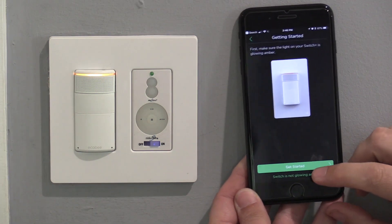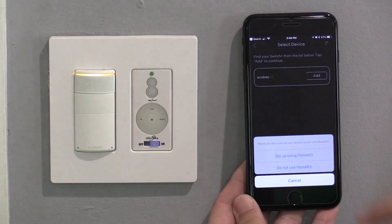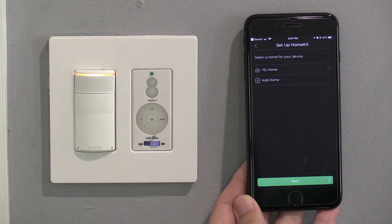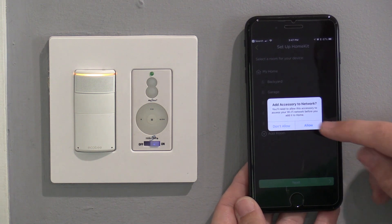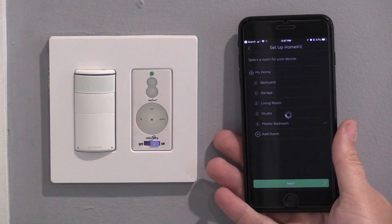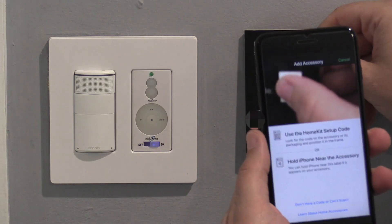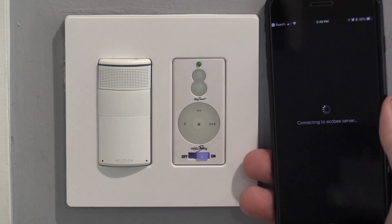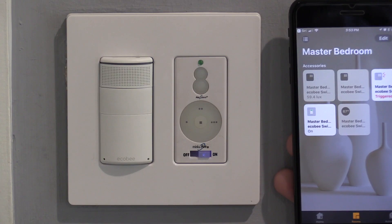Setup is super easy. The app itself walks you straight through the entire process and I was amazed how easy it was. Depending on which systems you want to set this up on it's going to be a little different. I wanted to set it up with all three major players: Apple HomeKit, Alexa, and Google Home. For Apple HomeKit you will have to scan the QR code which is on the back of the outlet cover or in the instruction book. Once connected you can use the HomeKit app to turn the light on and off.